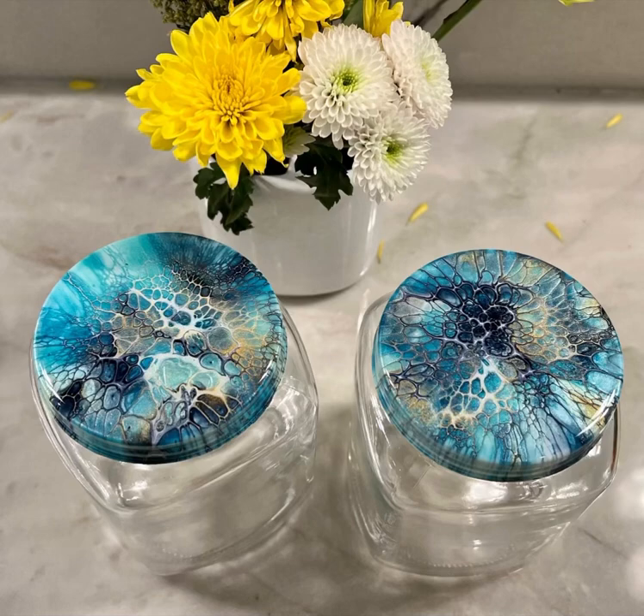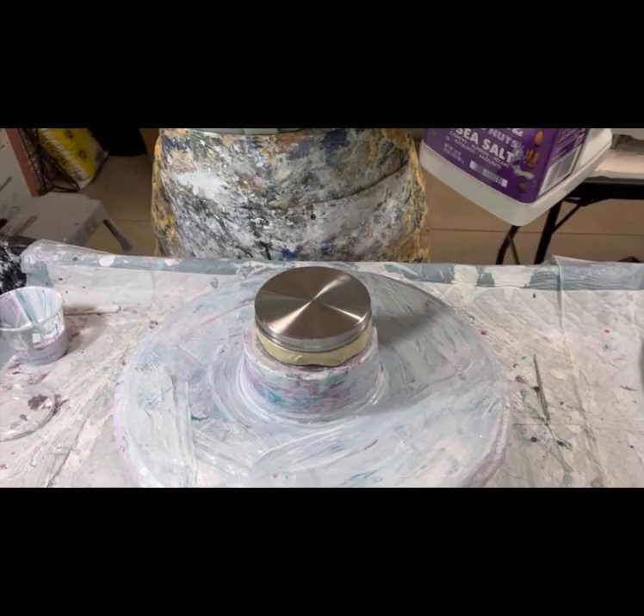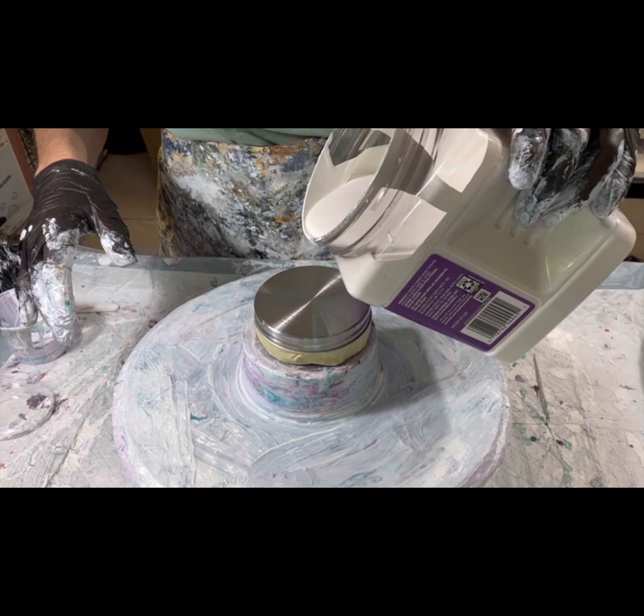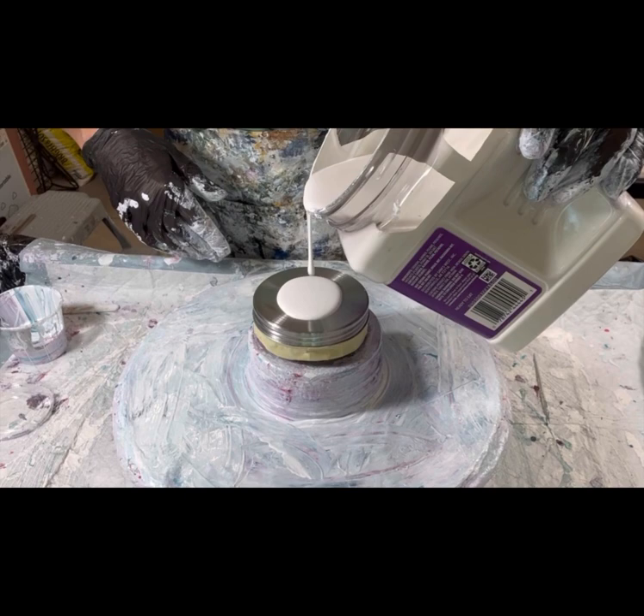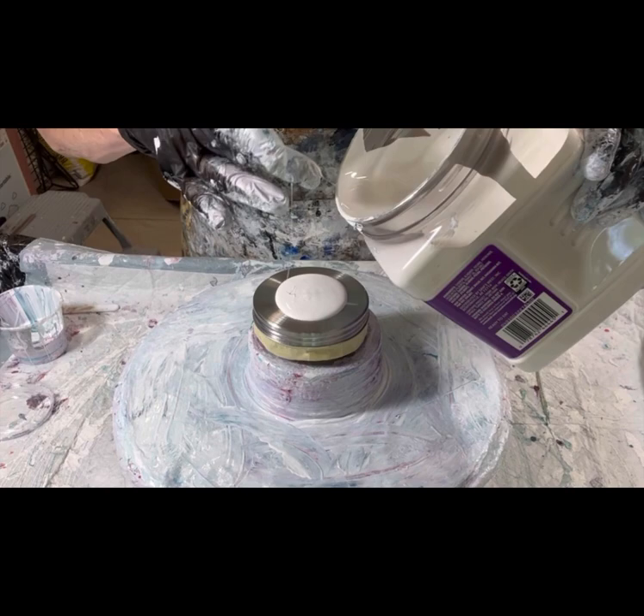Hello everyone and welcome to Louise McKay Art. I will be picking up midstream. I'm just going to record this. This is the same paints I just used, only I'm going for jar lids this time. When I find a good color combination, I've got jar lids all ready to go to go ahead and paint on, so that's what I'm doing here.